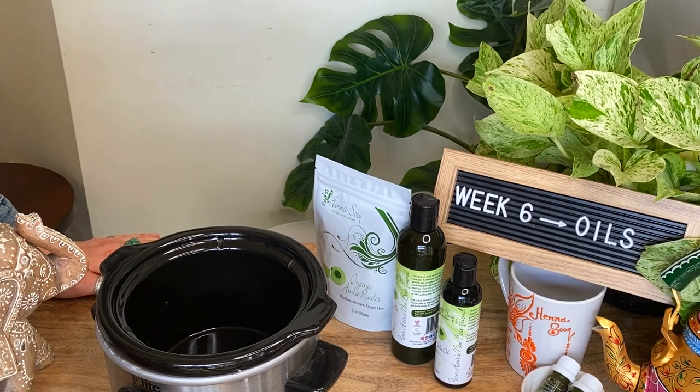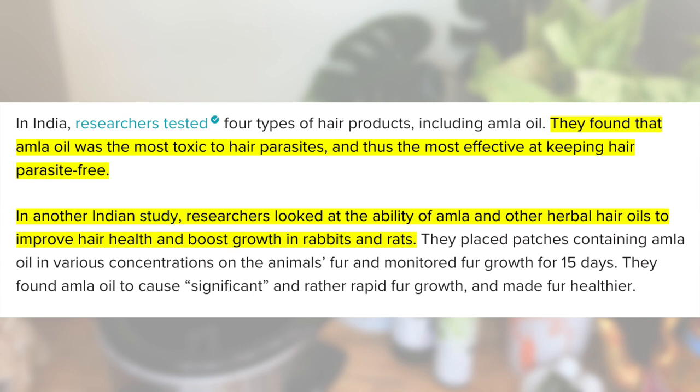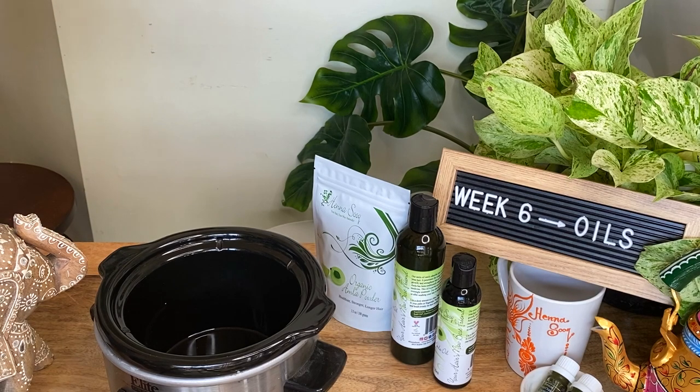Amla is an Ayurvedic herb that is really well known for promoting hair growth. There have even been studies done on Amla — just Google 'Amla and the study' and you'll find all the information about how Amla was shown to be an herb that promotes hair growth.